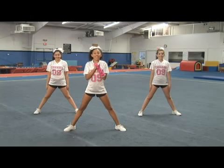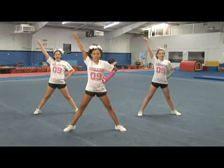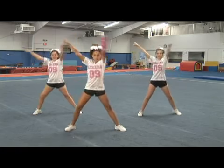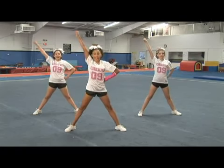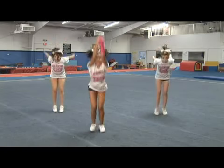One, two, three, four. Tiger fans yell go — go. Tiger fans yell fight — fight. Tiger fans yell win — win. Tiger fans yell it out — go, fight, win.